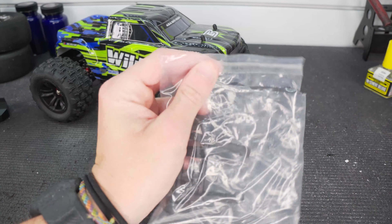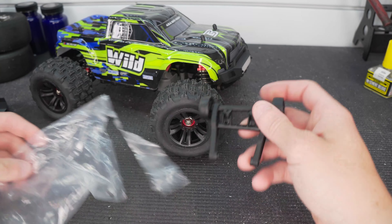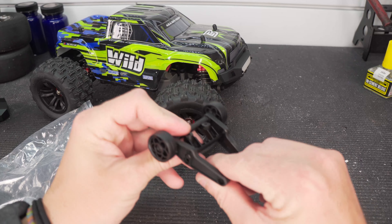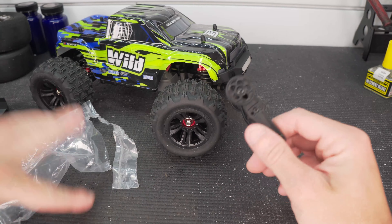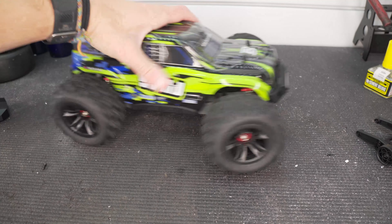Speaking of manageable, I was really surprised to see this in the package. I was expecting it to be pretty powerful being brushless at this size, but they include a wheelie bar — how cool is that! It looks like it's adjustable as well with three holes. We're going to test this thing out without the wheelie bar first and maybe put it on if it needs it.